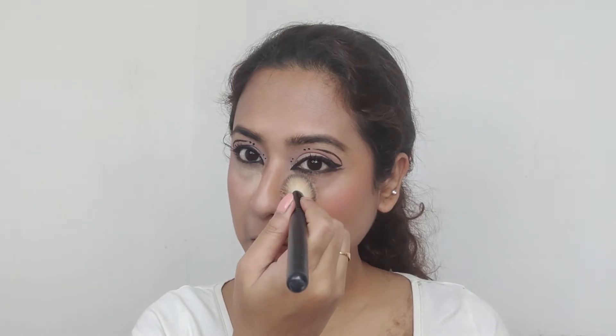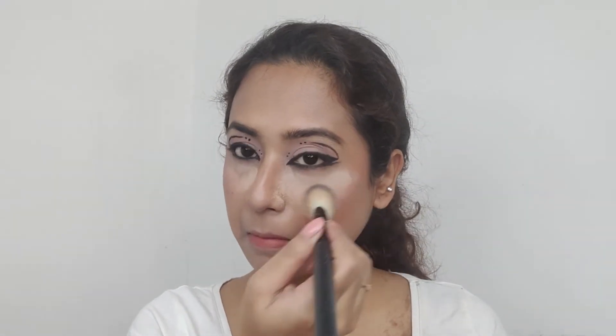Applying some loose powder to hold everything in place. I'm letting the area on my eyes bake a little bit, so I'm keeping the powder on for a little while longer.